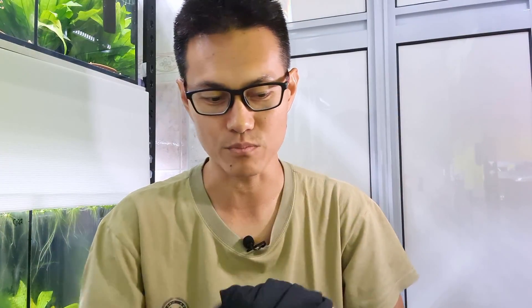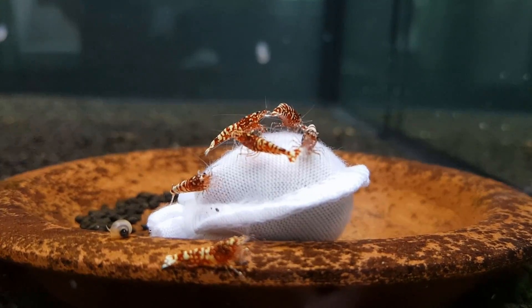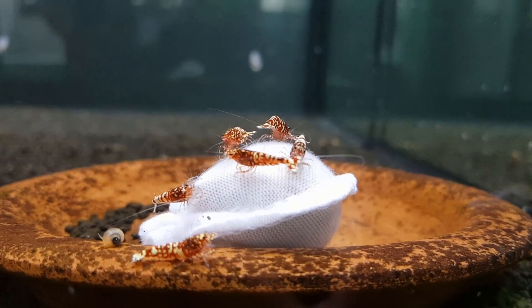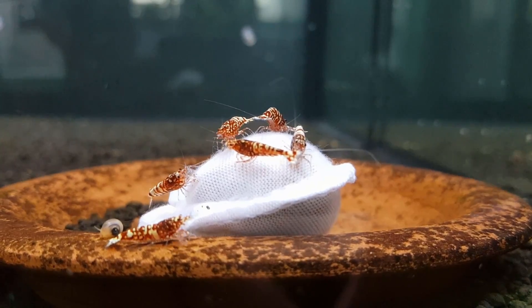Moving on to today's topic regarding the number of tanks required for selective breeding — in general, what we normally share is that we usually use about three tanks per species, per type of shrimp, for selective breeding. However, we can understand that there is also a space constraint, like the number of tanks that can actually be set up for selective breeding.